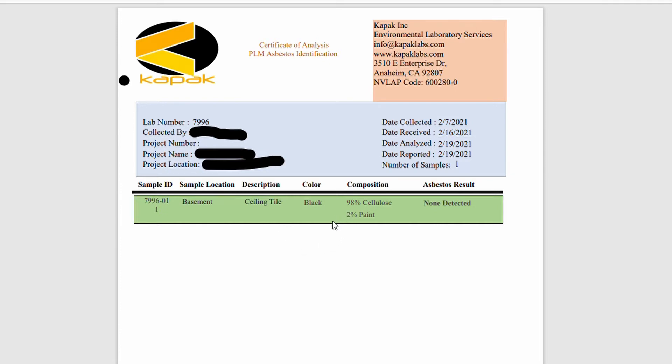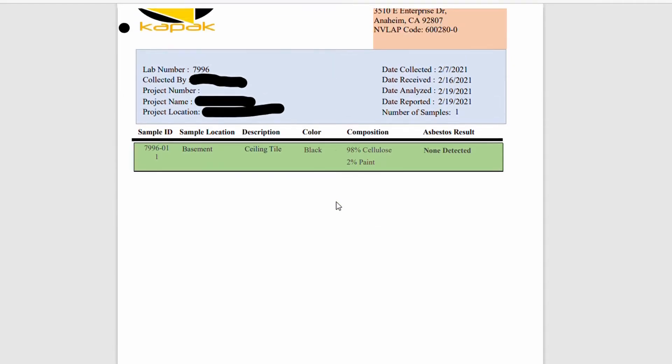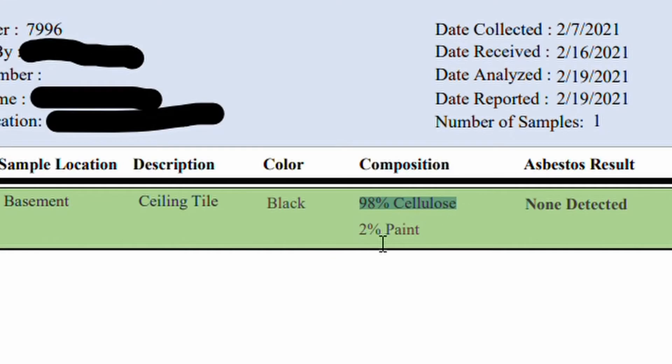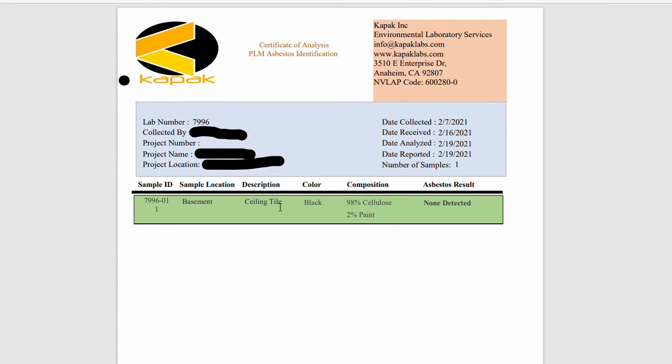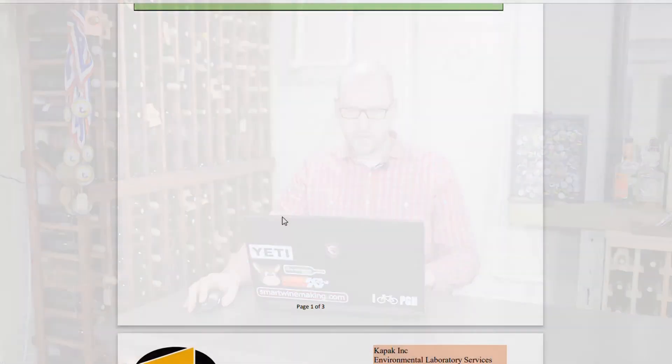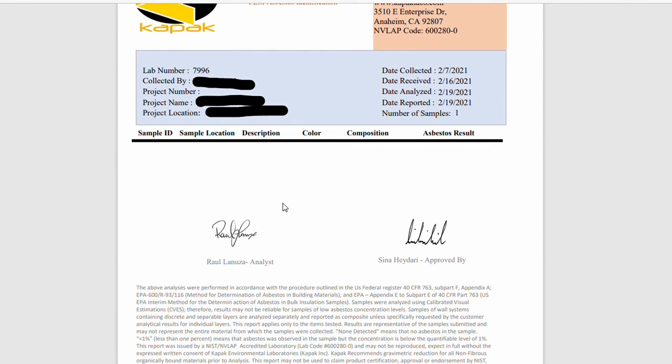There's really good news here. You can see my sample number and all the info from the chain of custody report I sent in. It says 98% cellulose, 2% paint — so that's really good news. We don't have to worry about asbestos. I'm still going to wear a mask when I tear this stuff down and be relatively cautious, because you don't really want to be breathing in any construction materials. But good news — we'll scroll down. The second page is just a couple of signatures, nothing fancy.